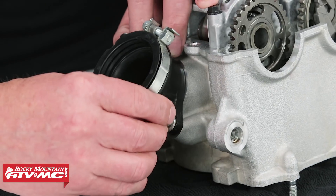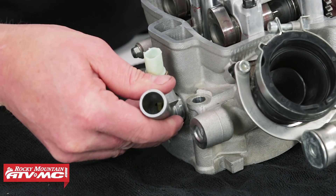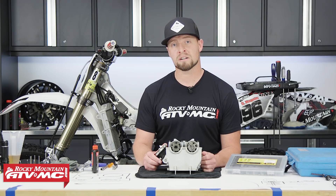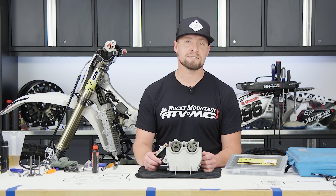We'll go ahead and install the intake boot and coolant sensor — and that's it! I hope this helps you when rebuilding the cylinder head on your YZ250F. For more, visit our website RockyMountainATVMC.com for more parts, apparel and accessories, and don't forget to subscribe to our YouTube channel. This is Steve — catch you next time.